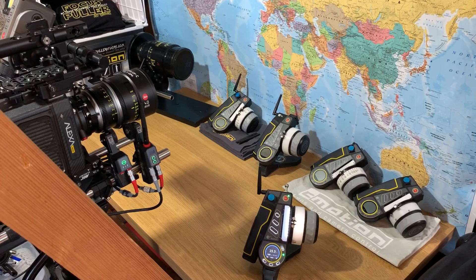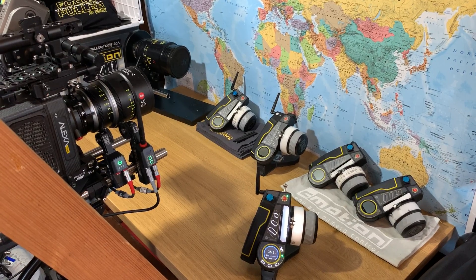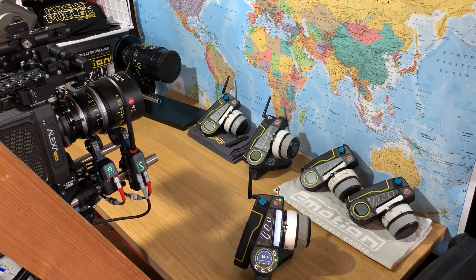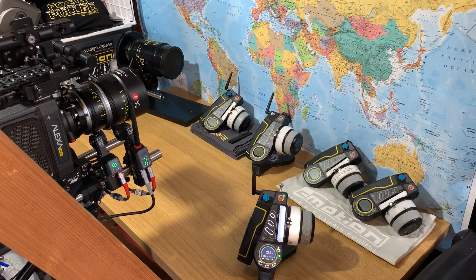The feature I'm going to demonstrate here with the Alexa Mini is the lens data license handling. This will allow you to share the lens data you've created on your C-Pro hand unit with ARRI, RED and Sony cameras. But it also makes it possible to send LDS and iData lens data from the ARRI cameras direct to your C-Pro hand unit.